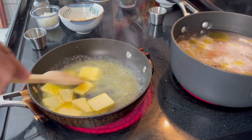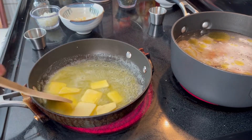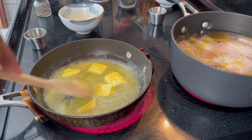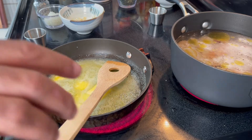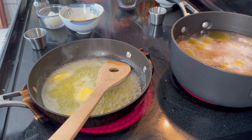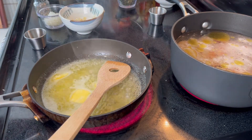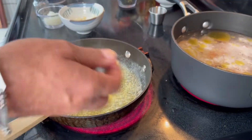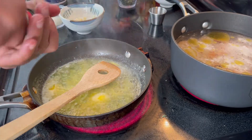So I'm going to melt it up. Just a little more salt, some thyme, and some black pepper.